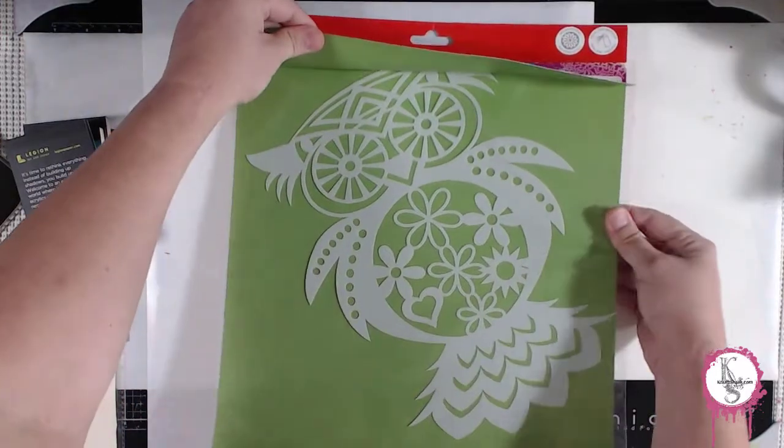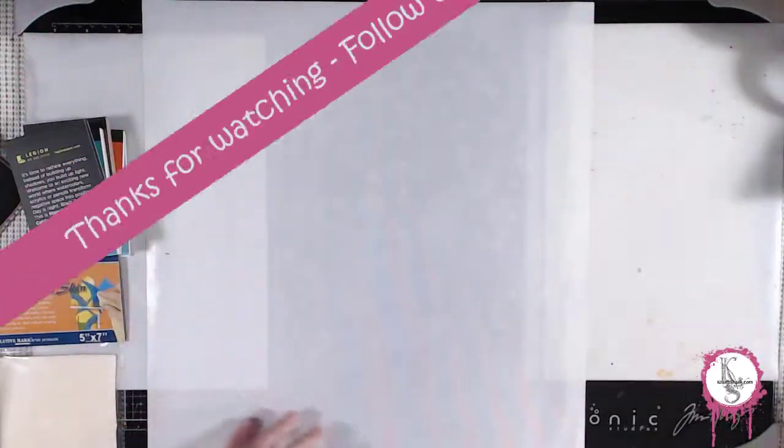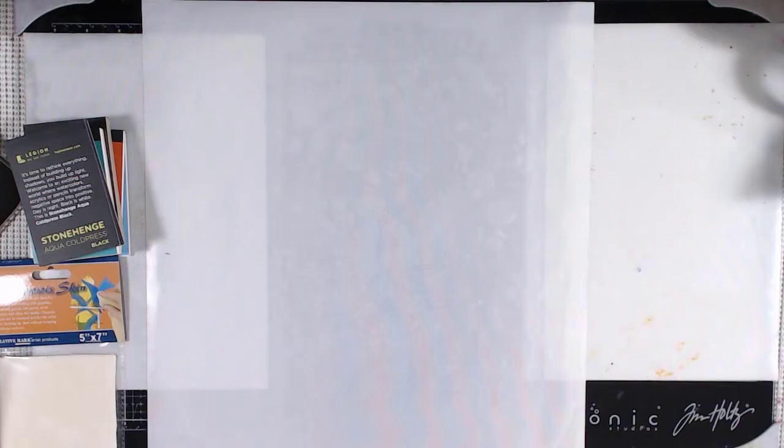Thanks so much for watching. If you enjoyed a video like this, make sure you put your thumbs up, share it if you really enjoyed it, and your comments are always appreciated. Have a crafty day. Bye-bye.